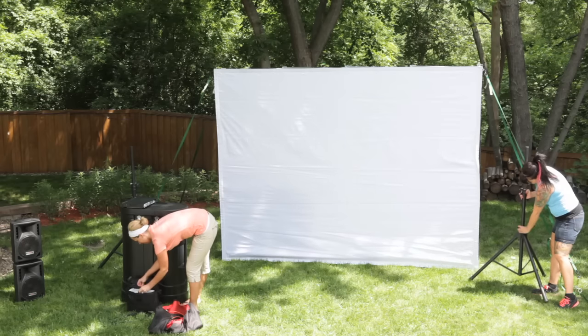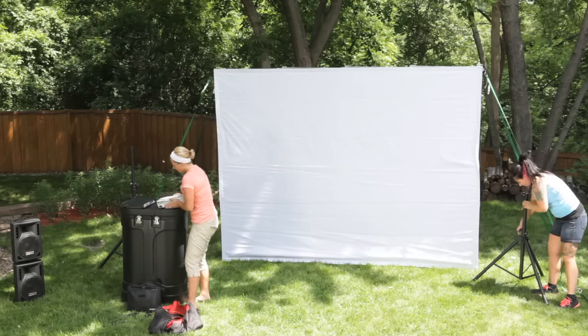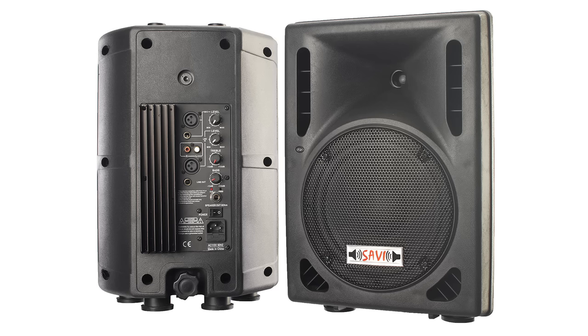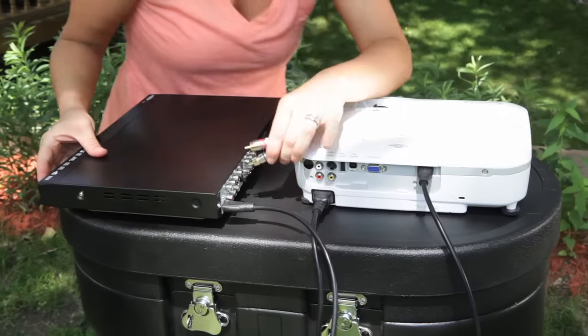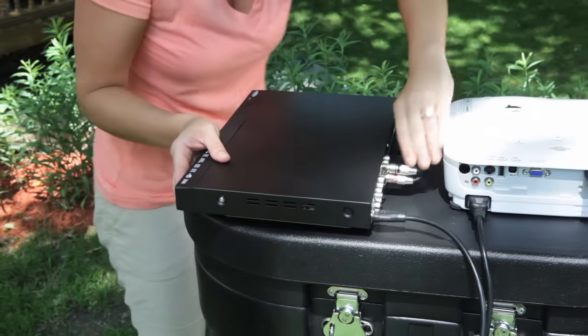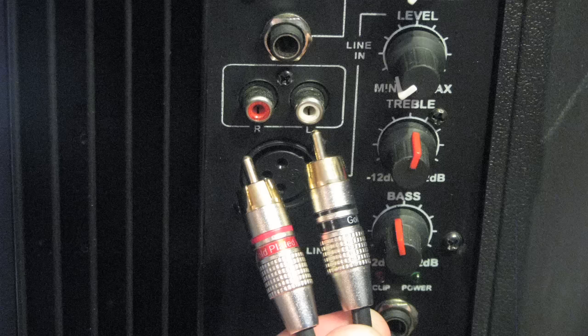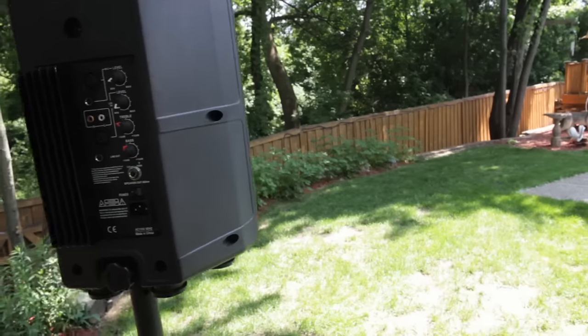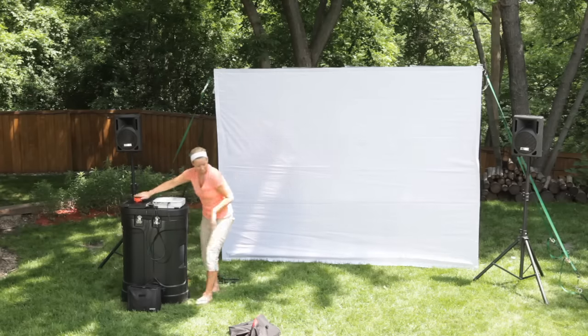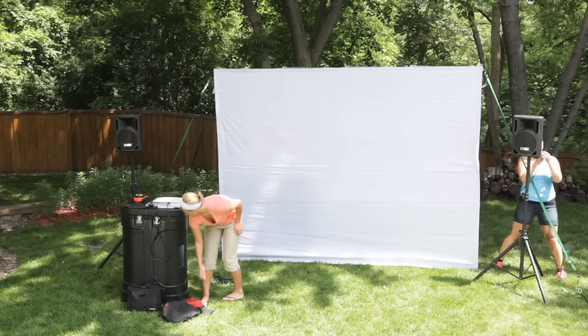To prepare the audio, unfold the two speaker stands and place them at each end of the screen. Next, place the speakers on top of their stands and screw in their connectors securely into place. There is one active speaker and one passive speaker; the active speaker supplies the power and signal to the passive speaker once the two are connected. Attach the red and white RCA audio cables to the DVD player's red and white audio outputs, then run this cable over to the active speaker and attach it to the red and white inputs. Connect the speaker-to-speaker cable by plugging the quarter-inch connector into the active speaker, then run the cable behind the screen and plug the other end into the passive speaker.